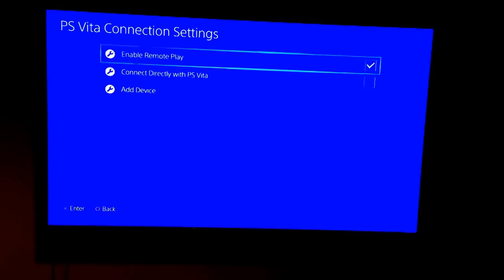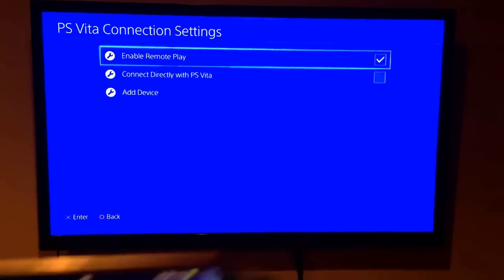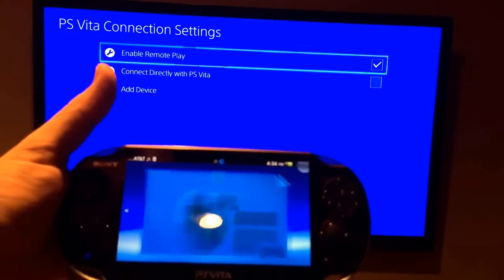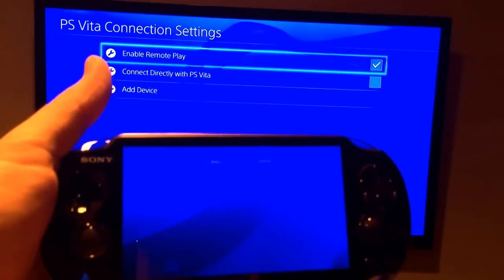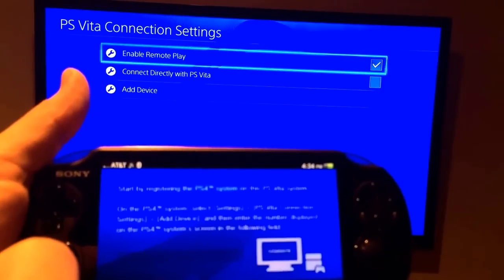The next thing you need to do is on the PS Vita, when you're connected to a network, look for the PS4 link and tap on that screen. You can use it as a second screen or as remote play — so we're going to tap on remote play.